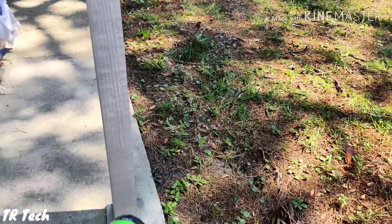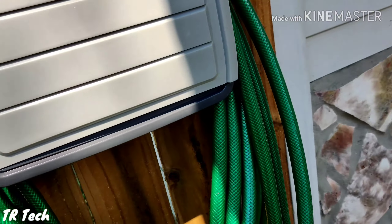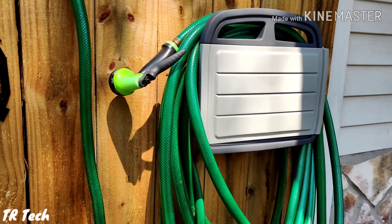I can spray my cars down or spray anything that I need, and the convenience now is awesome.